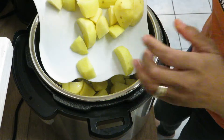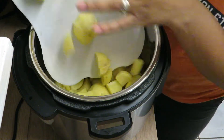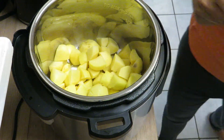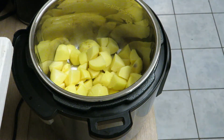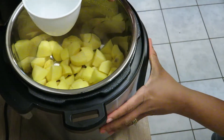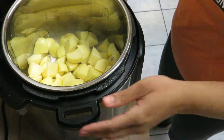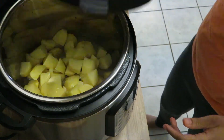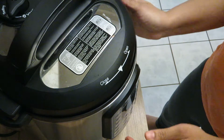All right guys, I have all my potatoes cut up. I'm just putting them into my Instant Pot like so. I'm going to take one cup of water — just gonna get a measuring cup with one cup of water — and dump that in my Instant Pot. Then we're gonna put our lid on.